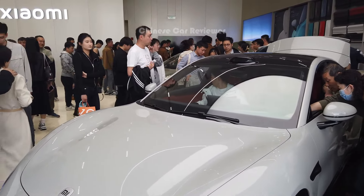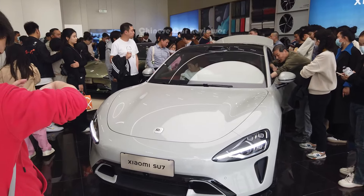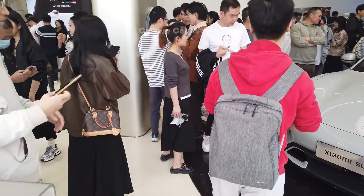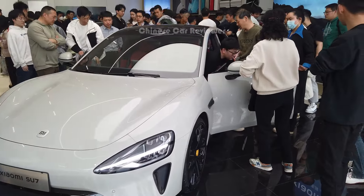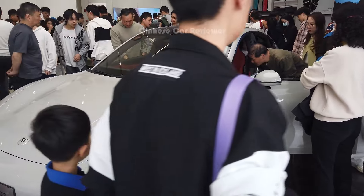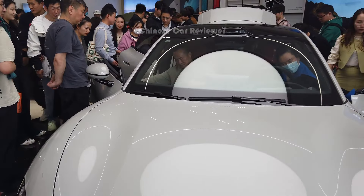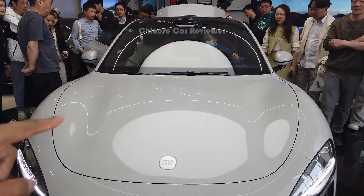Can you believe it — there are three different cars available in this showroom right now. It's the weekend and people have come here crazily. Here we have the Xiaobai Tongshui — Xiaobai Tongshui can open the bonnet for you.